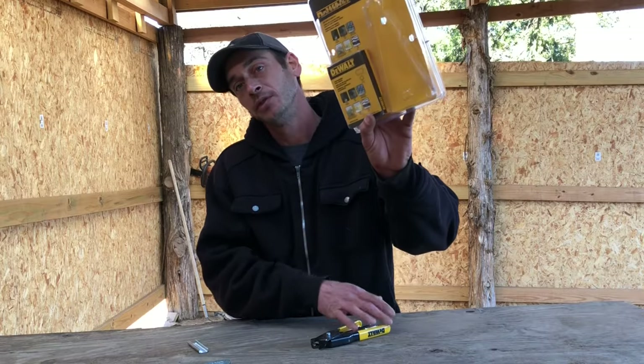This is Howard Mechanic, giving you another home setup today. Today we're going to do a review on the DeWalt hog ring pliers.